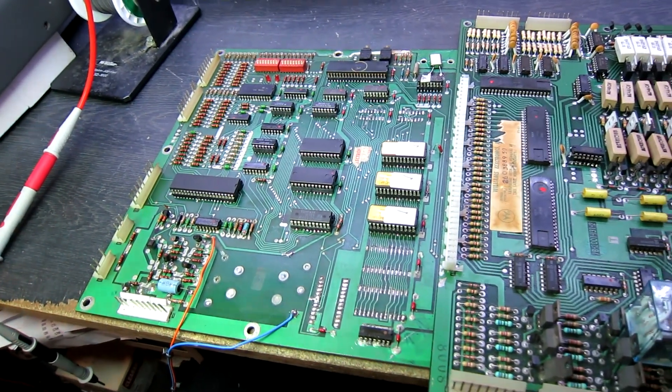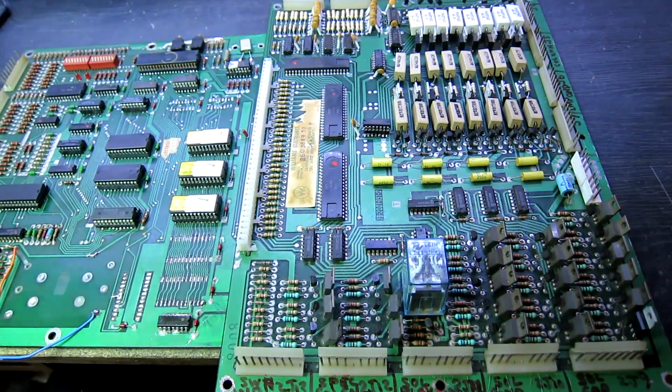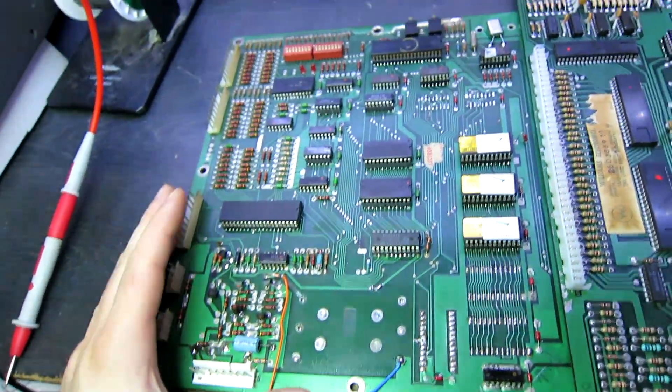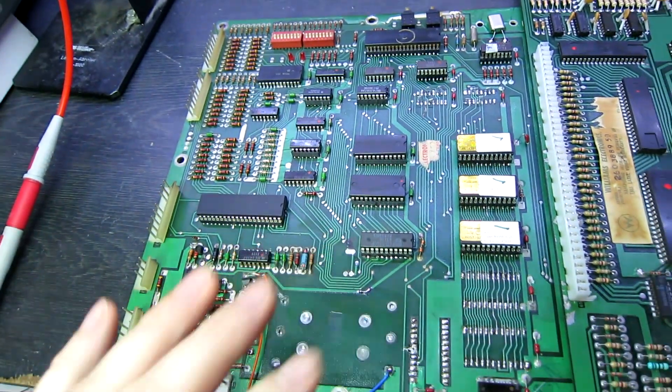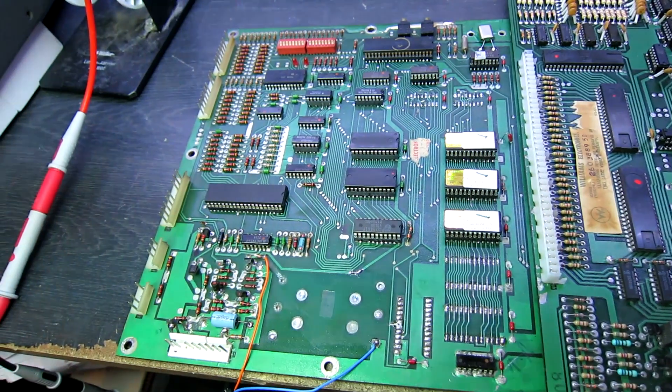Hi everyone. Today on the bench is a Williams driver board from the System 3-7 type games. You may remember this CPU board - it's a flash board that I did a video on not so long ago. I repaired that and sent it back to the owner, but they couldn't get their game to boot.